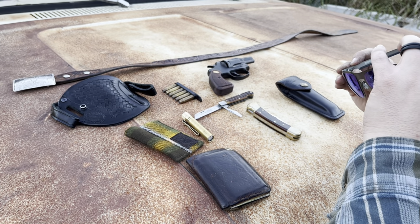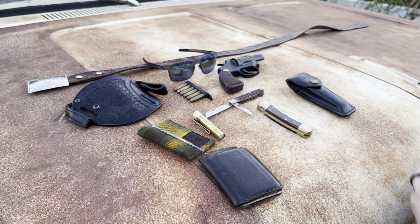And lastly, Oakley Holbrooks. These are the metal version, polarized. That's my setup.